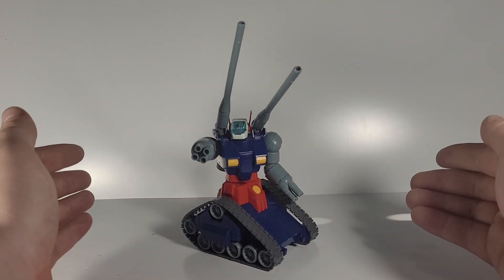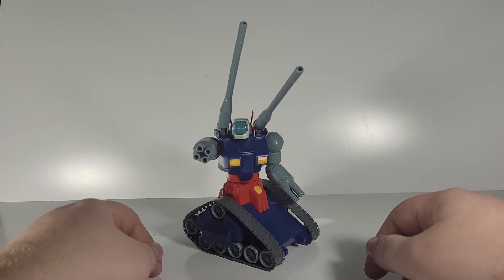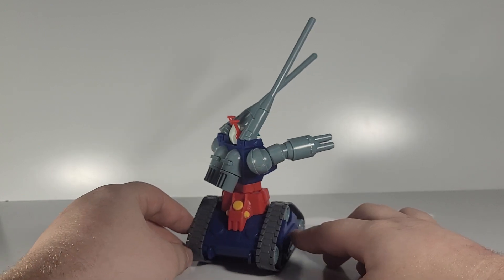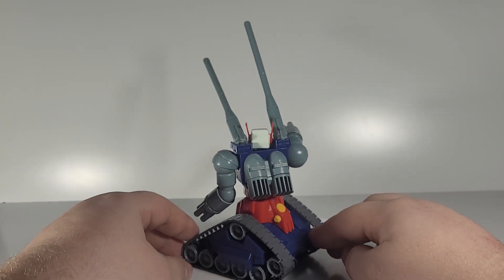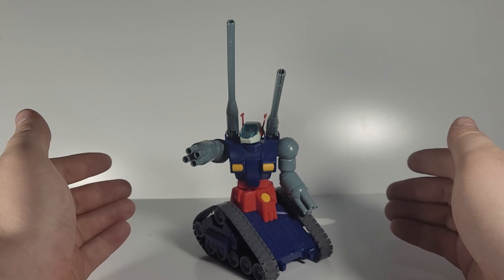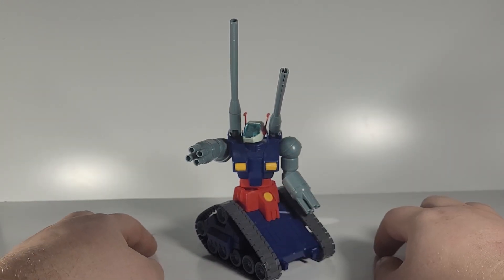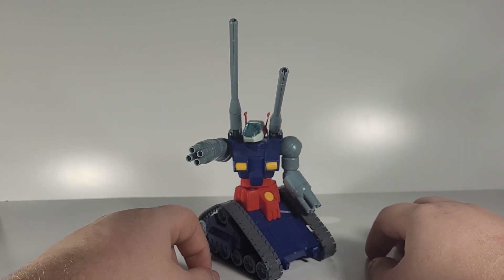Here is the Gun Tank in all its glory, looking just like it did in the animation — very nice. You've got those bright, stark colors, very accurate to the show. It's definitely a unique kit, being it is not built like a traditional mobile suit, but it is also very cool.